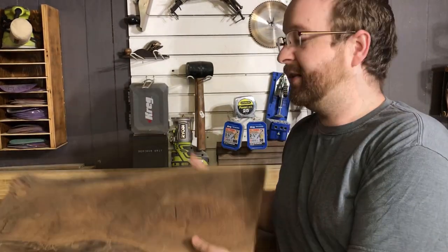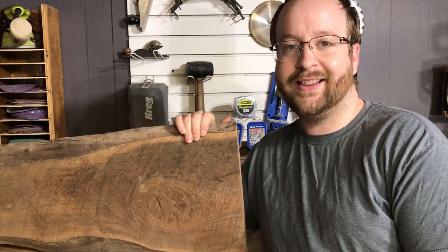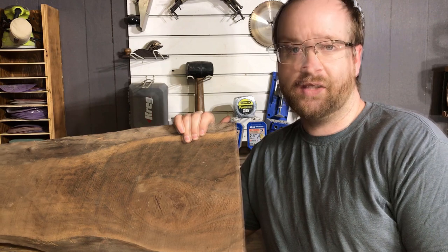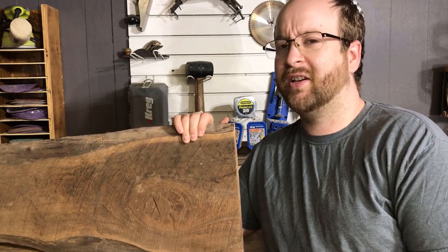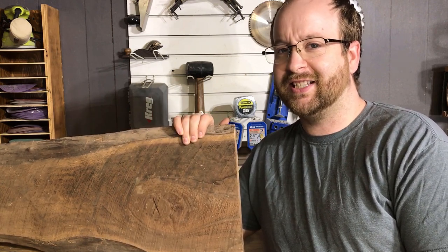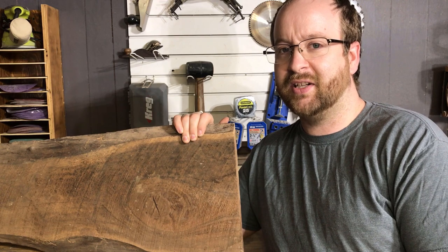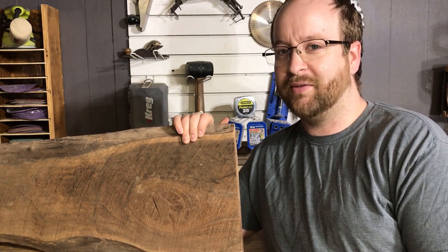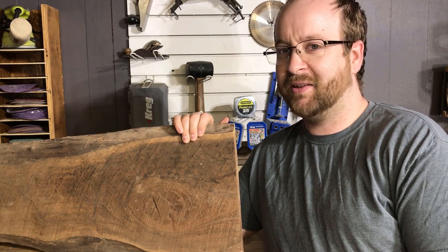What I've got here is this piece of walnut. I got a lot of wood from my dad last time I went down to my parents and this was one of the pieces. This piece of walnut was cut up in approximately the 60s, so this thing has been cut and air drying for twice as long as I've been alive, approximately.